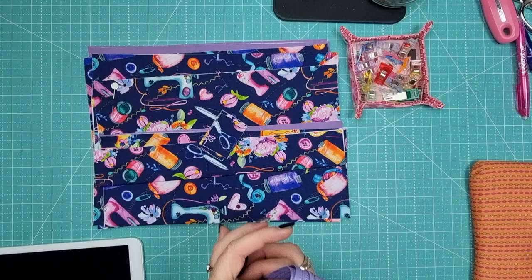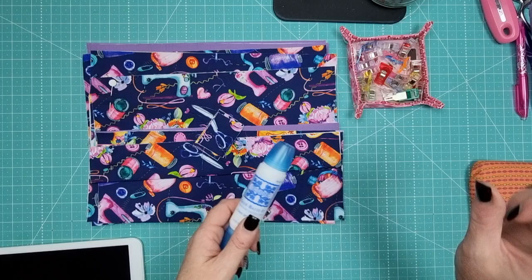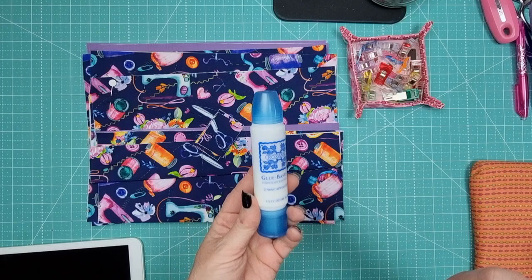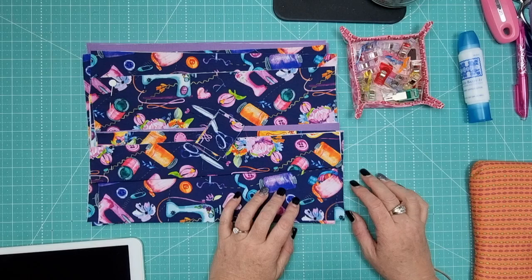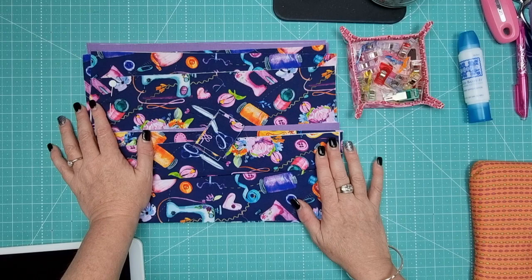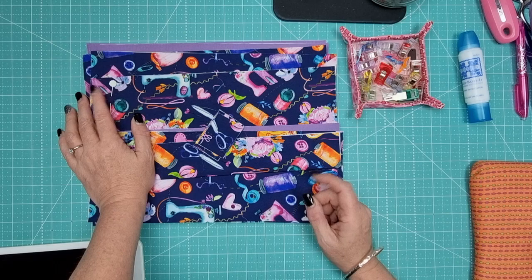My zippers are 16 inch - much larger than the width of the bag - but that means I've got plenty to work with. You're also going to need basting glue. I use Roxanne's basting glue, which comes in a small squeezy bottle, a larger squeezy bottle, and a dipper. I also use wonder tape - double-sided tape - for when I'm sewing zippers in. It makes placement easy and stops things from moving.